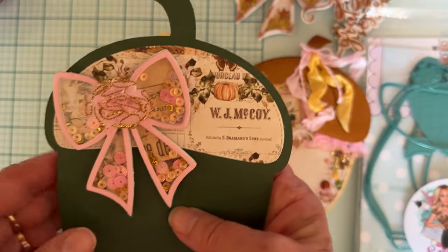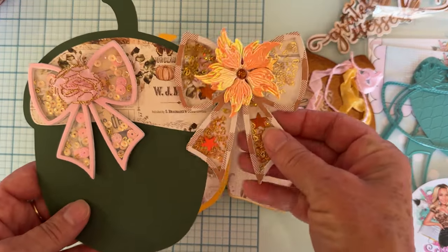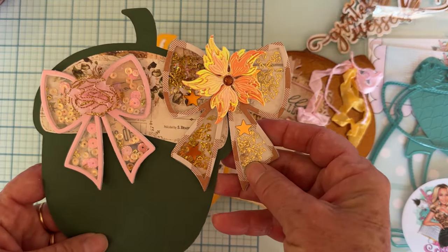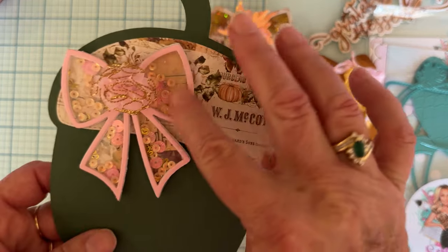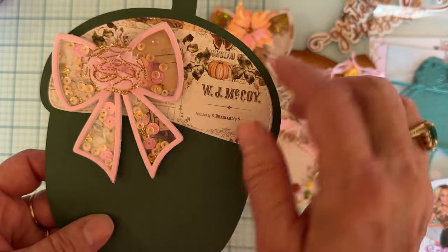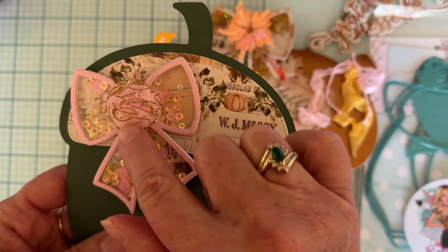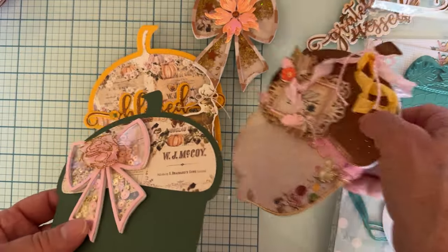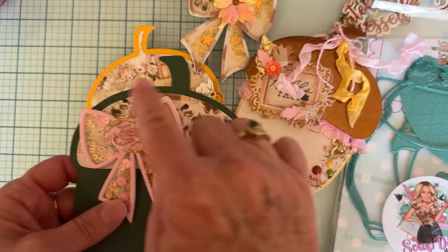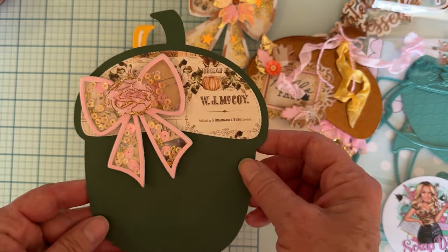On the back of that page I went ahead and put the other Shaker Bow — this is the smaller one. Here are the two side by side so you can compare the difference in size. This one I trimmed in pink and filled with pink, peachy, and gold sequins. I attached one of those cute little tulle-trimmed bows that came pre-shaped like a flower — I just had to glue it on. It turned out really cute.